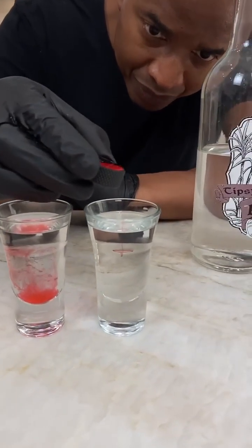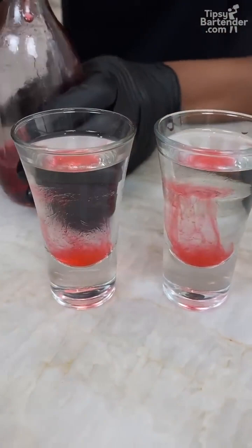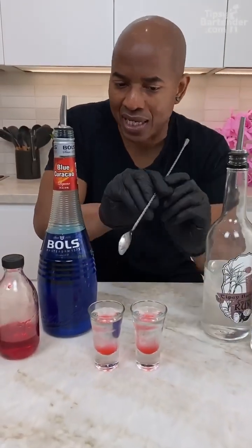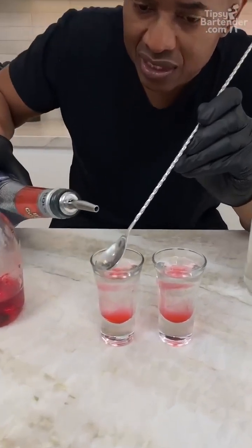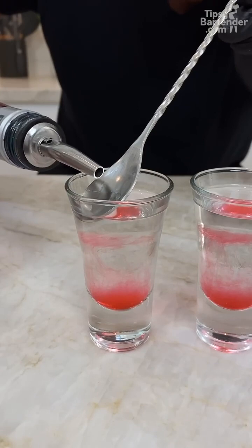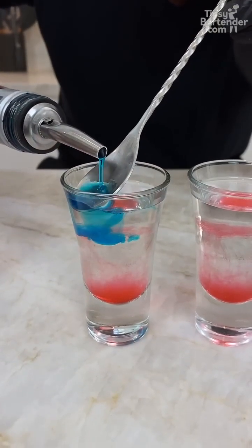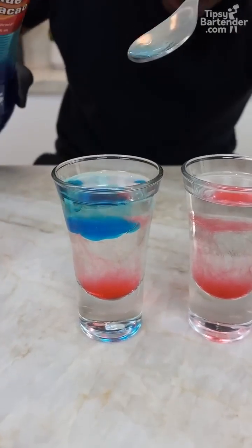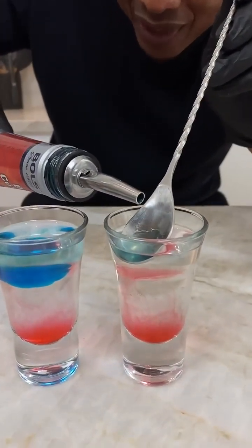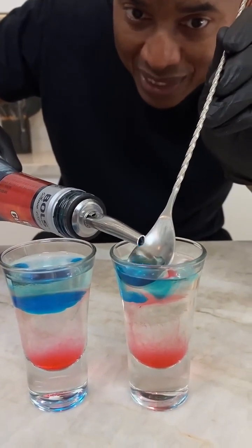Hell! So now we have our hell effect. Blue curacao should be more dense than the coconut, so we should see it sink at least beneath that — but depending on the brand of blue curacao... oh goodness, it's floating! It looks like America. What the heck, dude, this shot is freaky. I really thought that blue curacao was gonna sink.